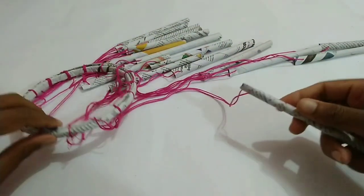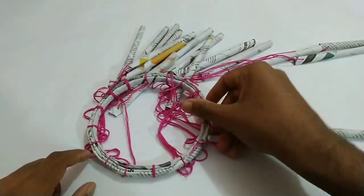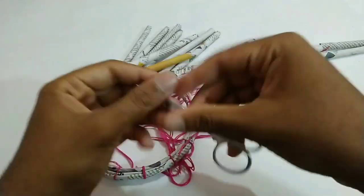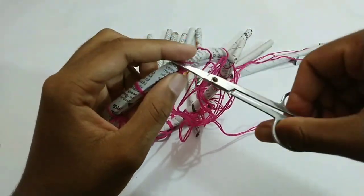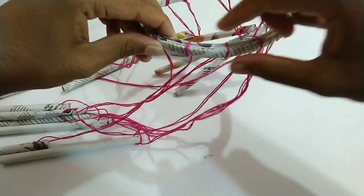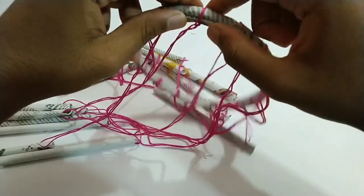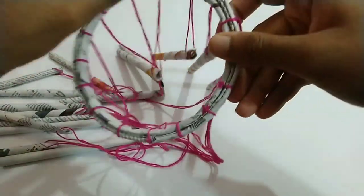Now we have cut the whole roll and cleared all the other things on the floor. We have cut everything from the floor here. This is why we have to apply a bit of glue, but we have to keep sight and do a hanger lock.